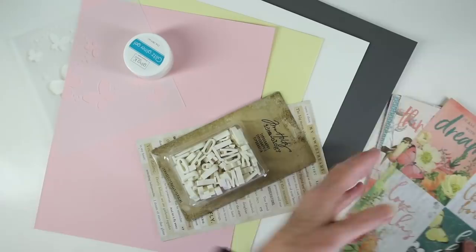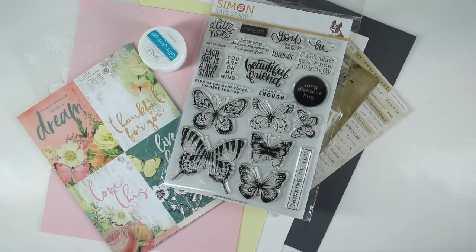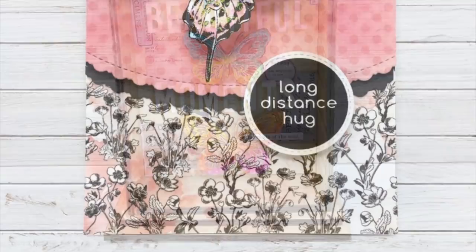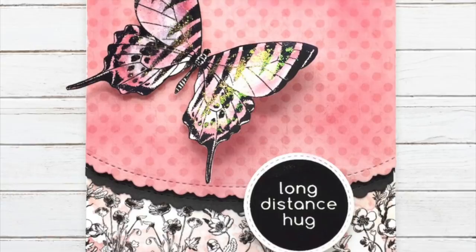Up next I have some inspiration from some of our designers using all the products from this kit. I'll start off first with Jen Shirkus — she created this beautiful shrine using those butterfly stamps and also those letters, and she did a little bit of collage work inside her shrine. Next up is Cindy Norberg, who made this beautiful card with the papers, used a scallop die, and also stamped and colored that butterfly at the top.